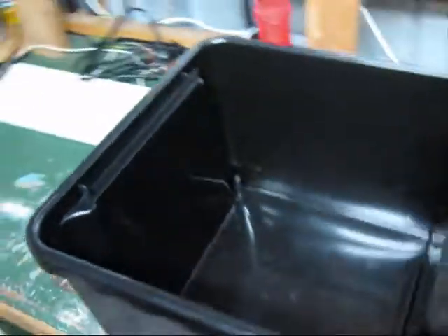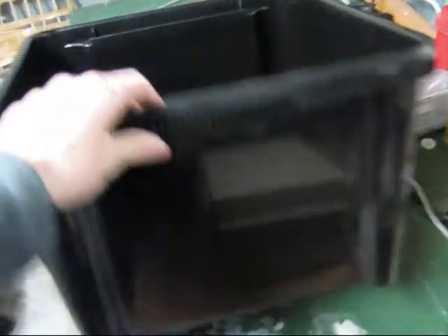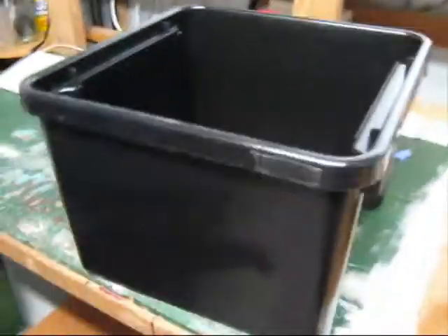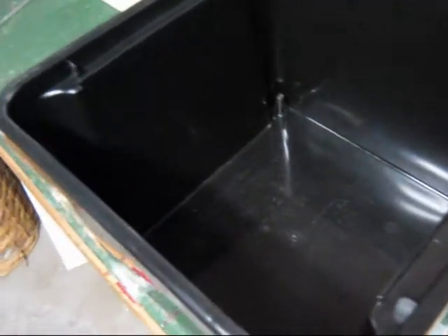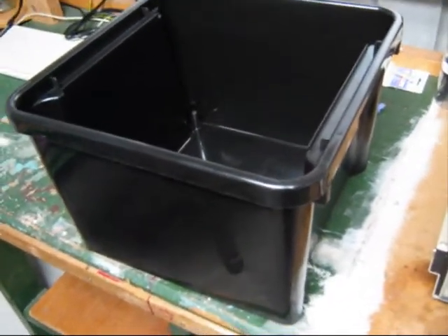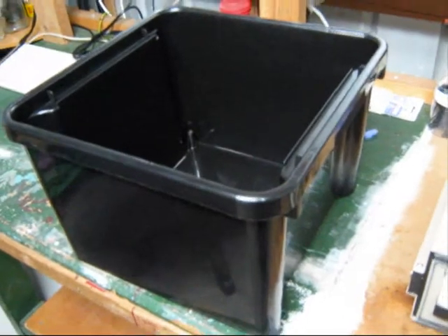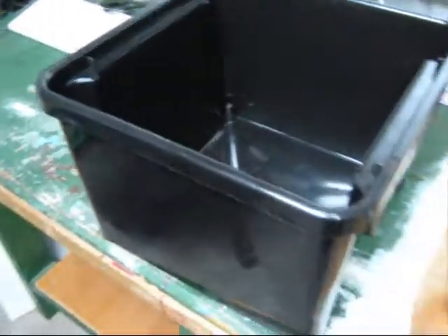Here's the 32 liter plastic bin. Pretty strong plastic. I'm going to be using this — I'm going to be setting up an electrolysis system in the next few weeks. That box should just do me well.